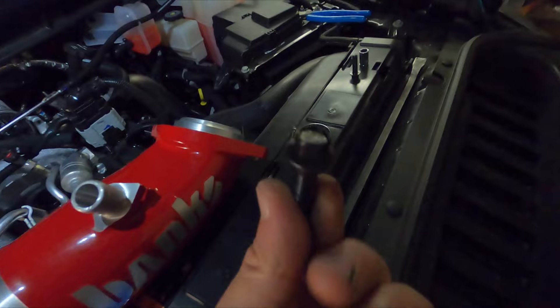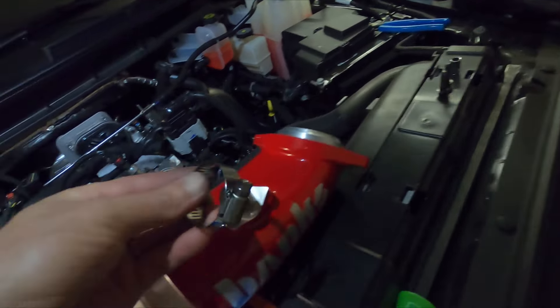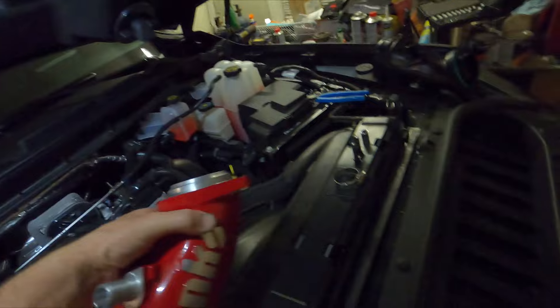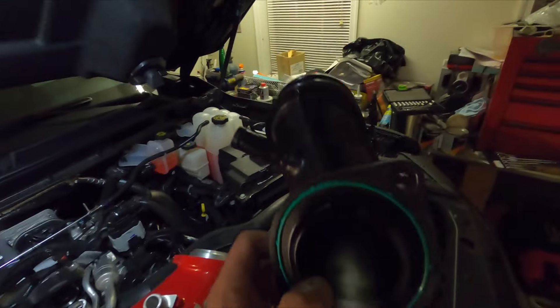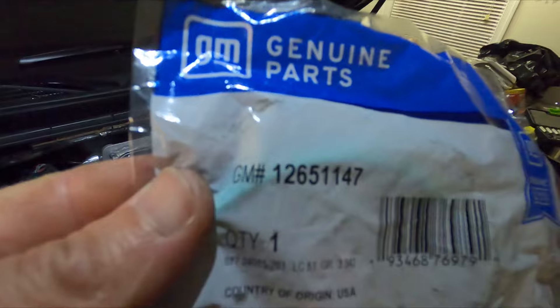Banks does supply hardware for this: two new bolts with a 10 millimeter head, a new clamp for your PCV breather system, and a new GM gasket to seal against the inlet of the turbo housing. That's right where it's going to go. Technically you could reuse your stock one — this truck only has 9,000 miles on it so this one's perfectly fine — but we're going to use the new Banks-supplied GM part. There's your part number.